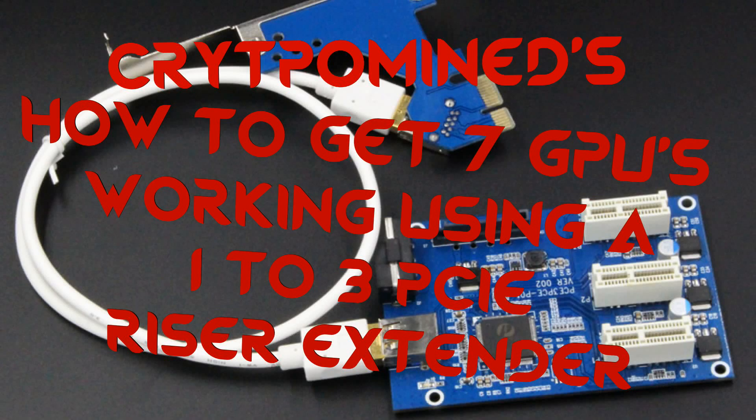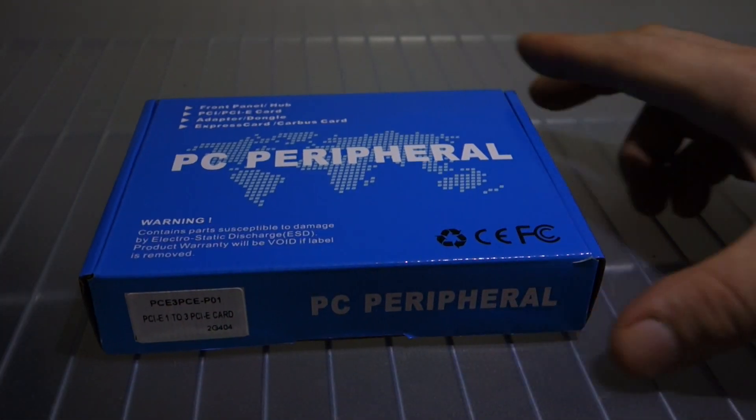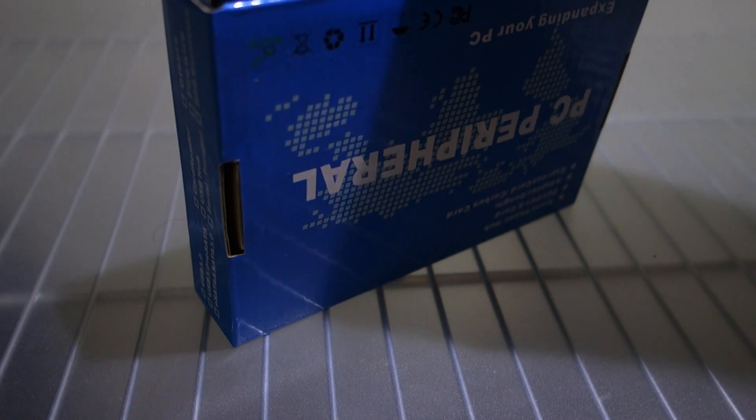How to get seven GPUs working using a 1-2-3 PCIe riser extender. I got some of these 1-2-3 PCIe riser extenders in the other day, so I tried them out and opened the box up.